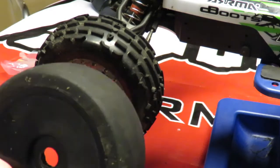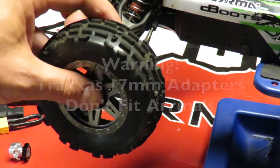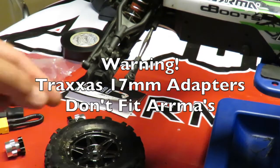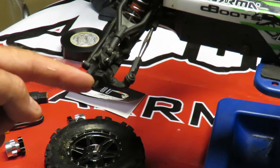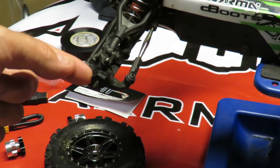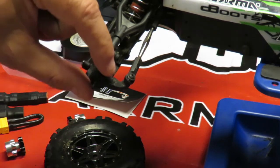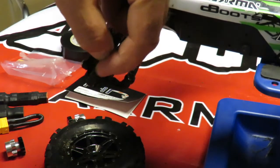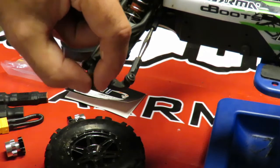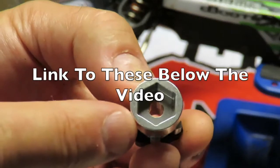Those of you who know RC cars are probably wondering why not use Traxxas 17mm hex adapters to fit X01 wheels. The problem is, to fit the Traxxas hex adapter you need to remove the existing hex nut, which is a little pin going through it. The Traxxas hex adapter then slides over the top and the pin goes through the side, except it has too much slop and the whole thing was moving around.